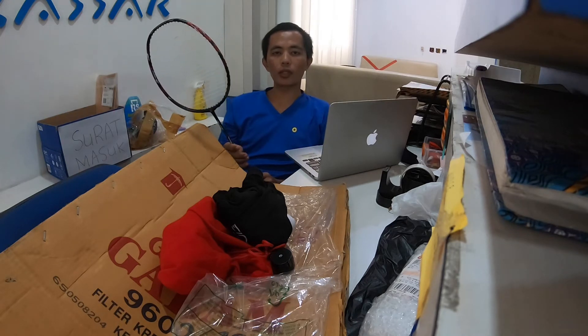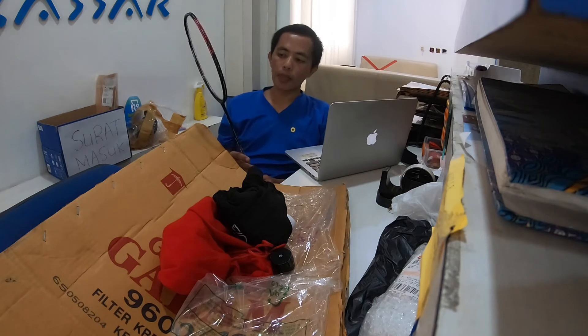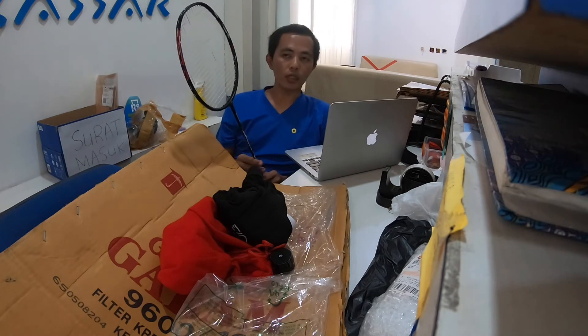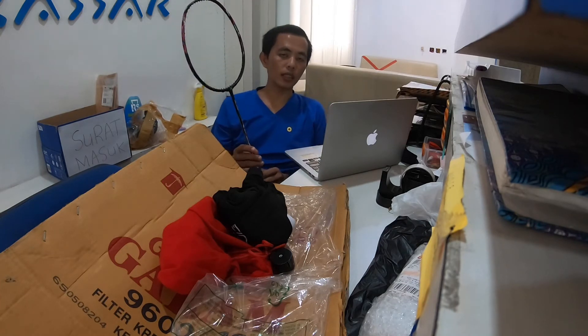Biasanya saya menggunakan tarikan 26 lbs. Saya sudah terbiasa dengan 26 di racket Yonex Astro 77, Nano Ray 69, dan Nano Ray 18i. Jadi saya sebetulnya pengguna Yonex. Tapi saya kemarin tertarik dengan racket ini karena sudah mulai terbiasa dengan racket ringan, dan mencari pengganti Nano Ray 18i saya yang sudah rusak.